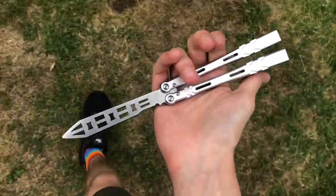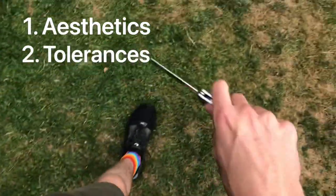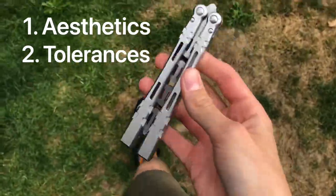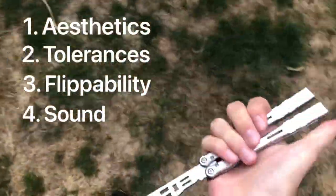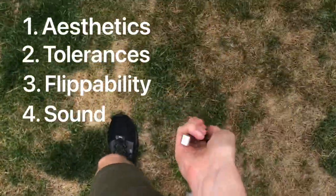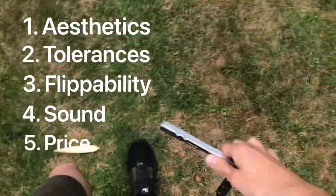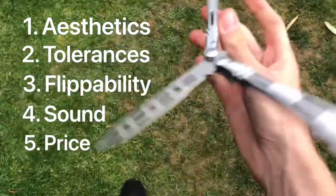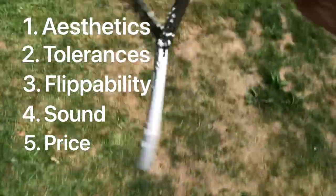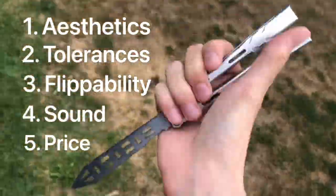Those five things are going to be: how it looks — the aesthetic; the tolerances, so if it's got any tap or play; how it flips; how it sounds, because personally I think that's a big thing; and then a price assessment — is it worth the price? Because if you're getting bushings and good grip and great flippability for forty dollars, that's obviously worth it. Whereas if you're spending eighty for something that should be worth forty, that score is not going to be very good.